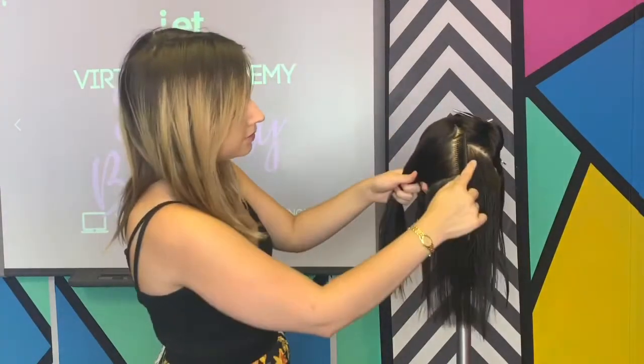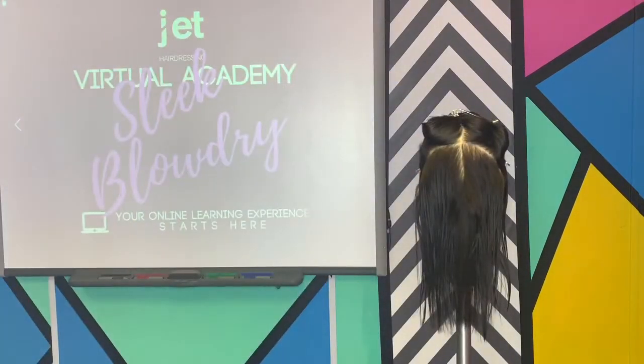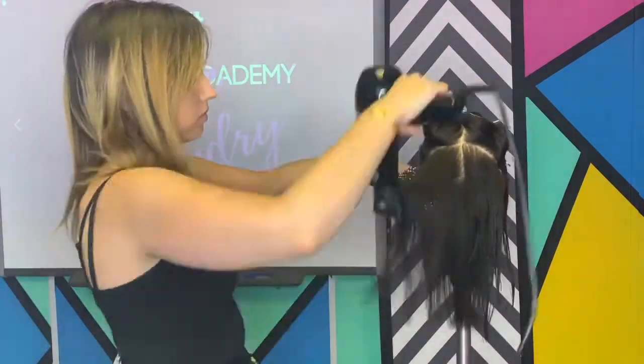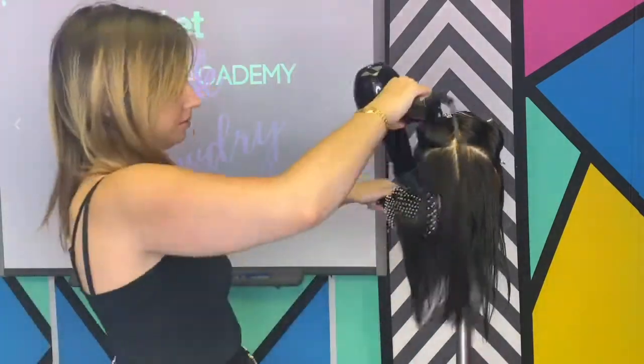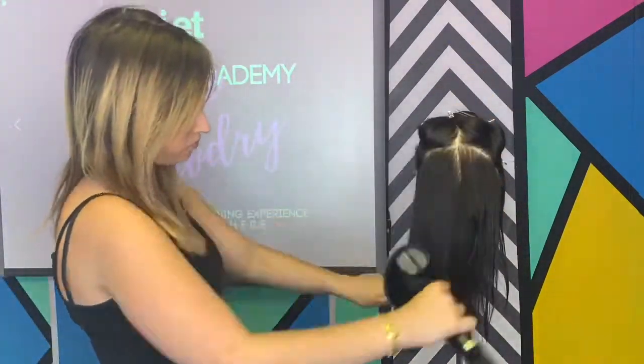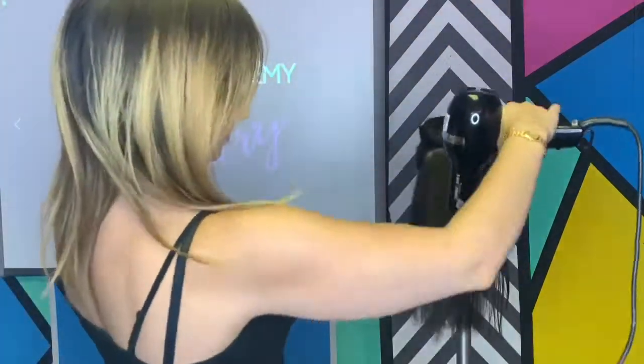Continue to progress up the hair. As an additional tip, when completing each section, use the cold shot button on your hair dryer. This will set the hair in shape.